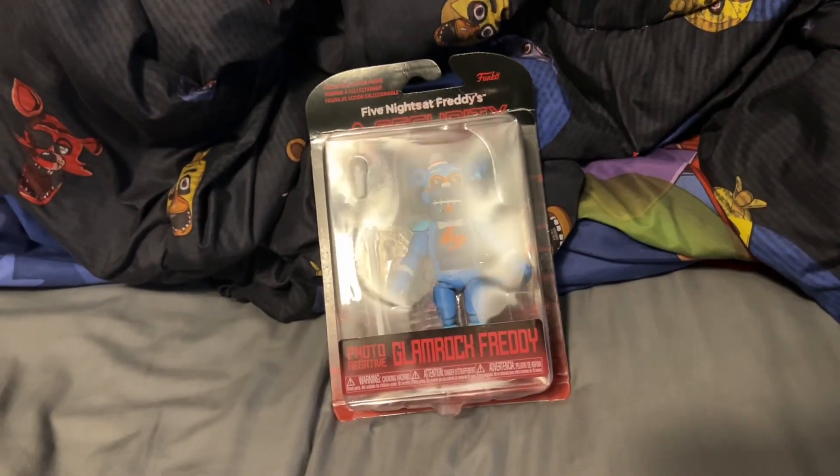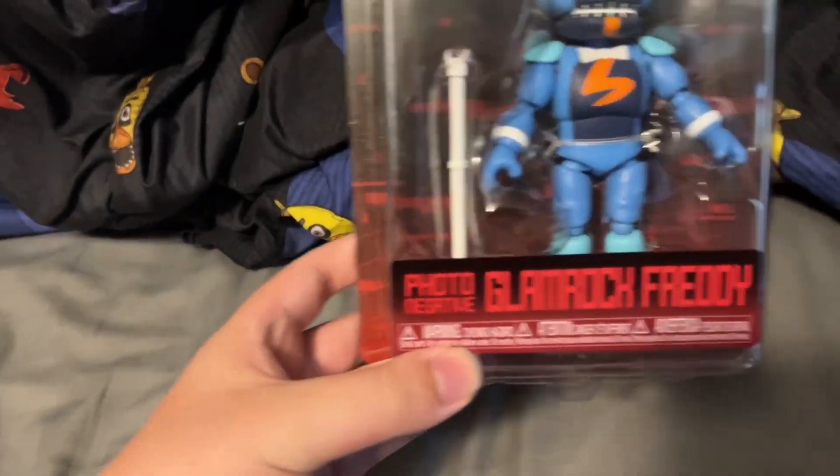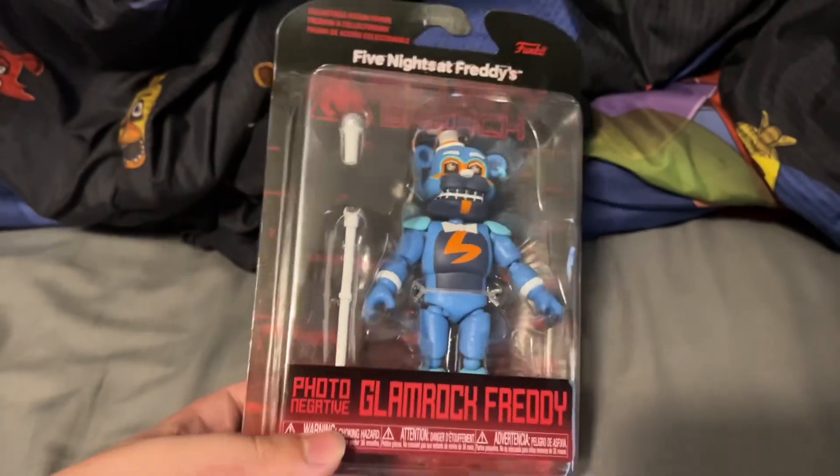Hey guys, I'm back here, and you saw the timeline thumbnail — I'm already getting into it. Yes, I got the Photonegative Glamrock Freddy action figure.